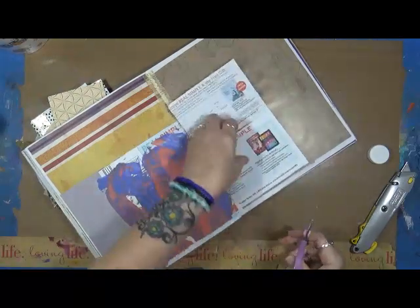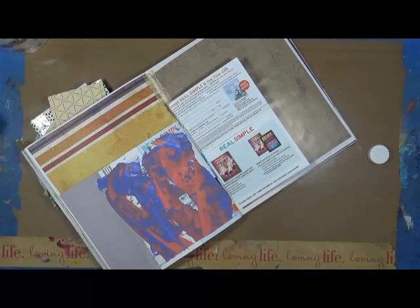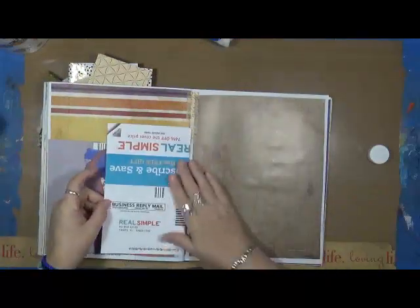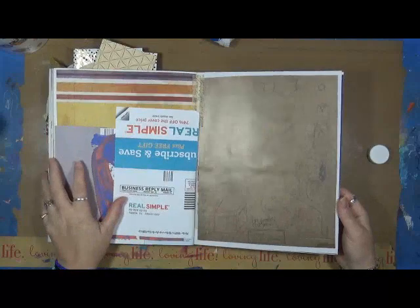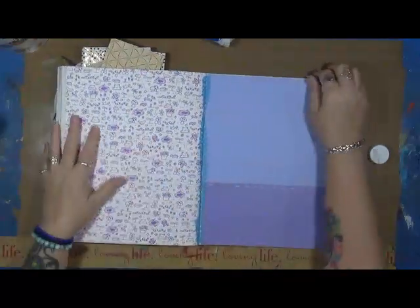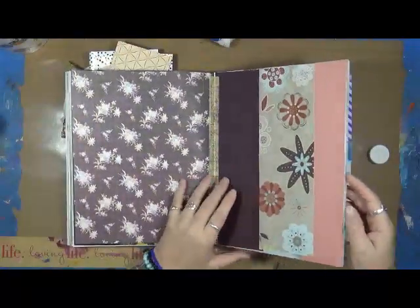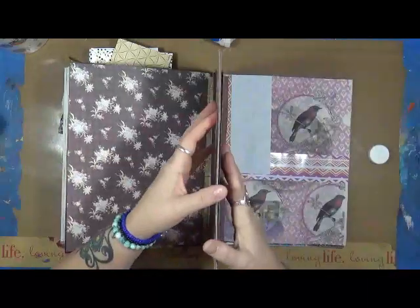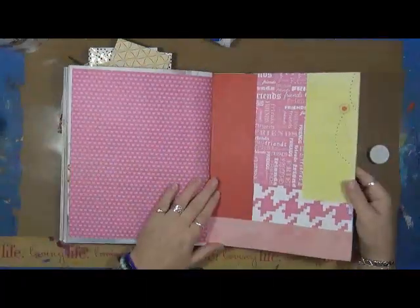There we go — now I have a pocket. So this will be a pocket that I'll do eventually. This came out of that same book the yellow piece of paper did. Just scrap pieces of paper — I used to do scrapbooking so I have a ton of this kind of paper, and I really need to use it up. What a great way to use it up right here in this book.